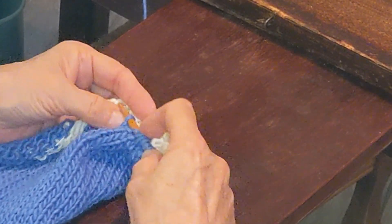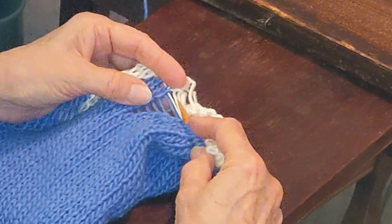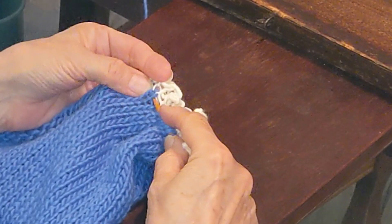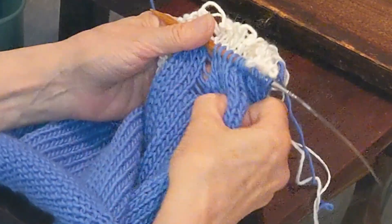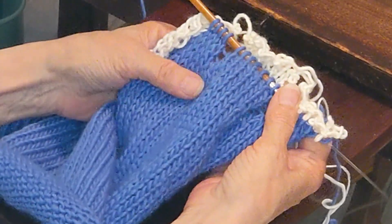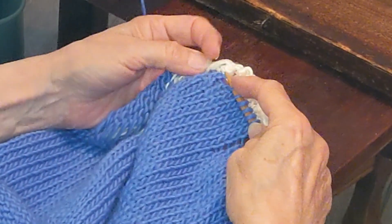I'm picking up stitches along here and you can see that I have done some of the decreases. Yes, my yarn does have a ladder, but that ladder will close in felting — it's already beginning to close as I pick up stitches and release the tension in the yarn. There won't be a ladder in the finished work at all.